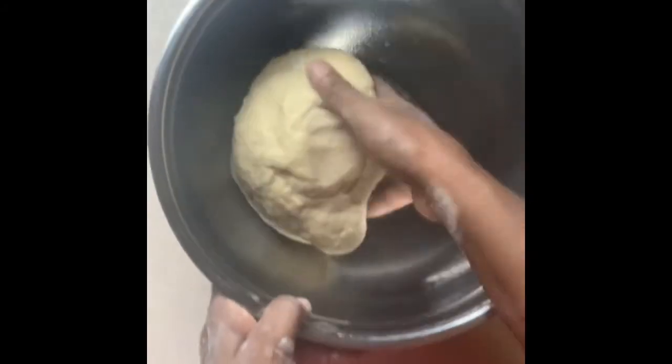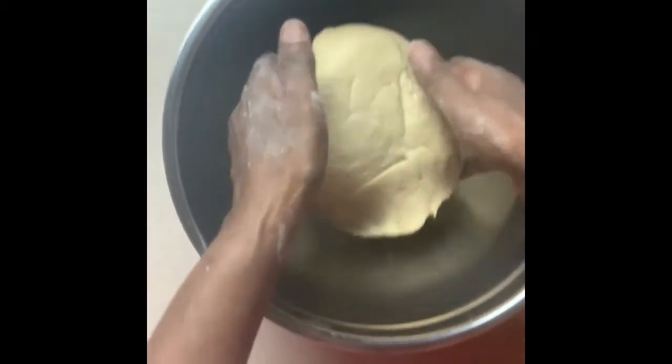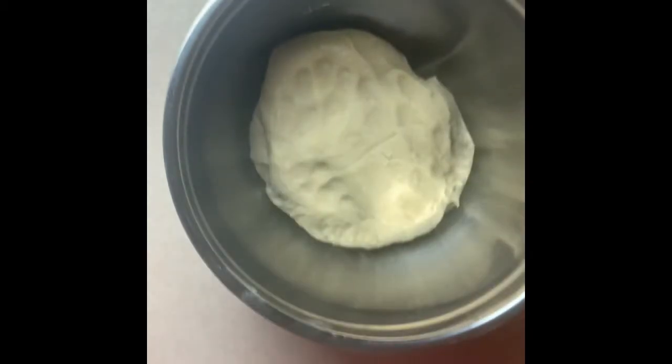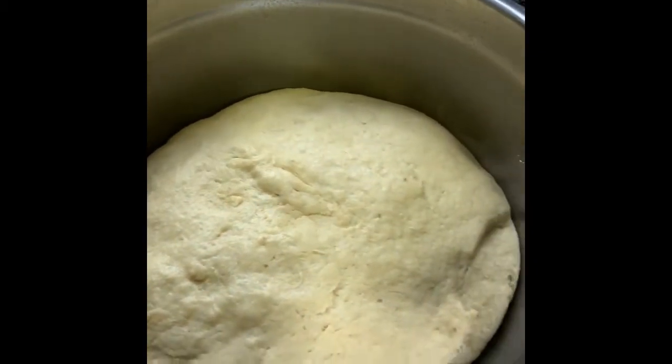I have a greased or oiled pan. We're going to place the dough inside and flip it over. We're going to let this rise and we'll cover it up with some plastic wrap. The bread has risen.